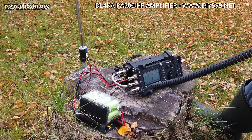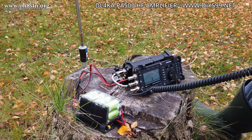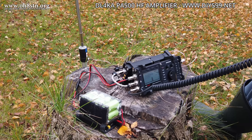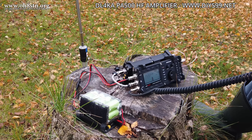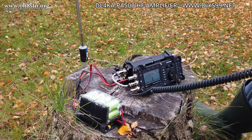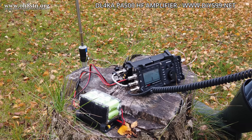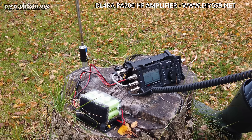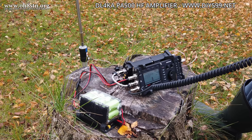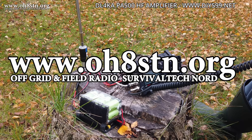Julian, QSL Dom. Oscar Hotel 8 Sierra Tango November — okay Julian. You are 505, 506, no problem to copy your signal, dear Julian. I want you to enjoy the outing with your portable station, and no problem copying your transmission at the moment. I'm Dom, Oscar Mike, located near the city of Milan in northern Italy. QSL? QSL Dom. Your report: 5-9, 5-9. I've been listening to you for five or ten minutes now — wonderful station, doing a wonderful job.